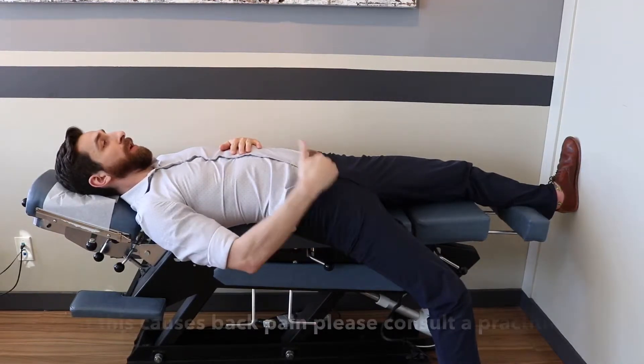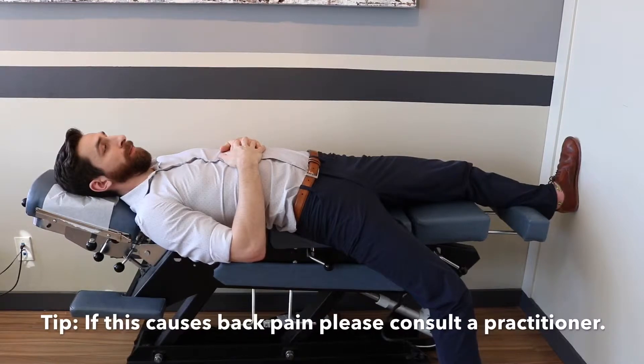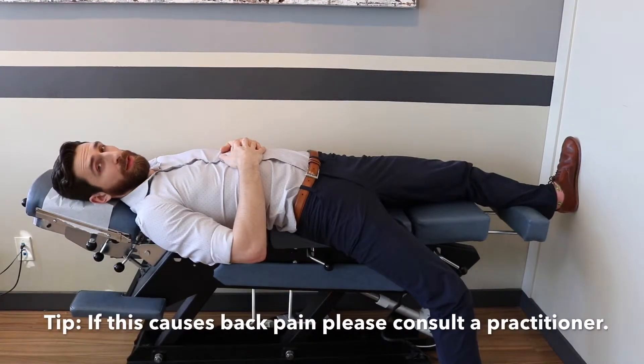You'll feel a pull and stretch through the front of the hip. You can hold this for 15 to 20 seconds.